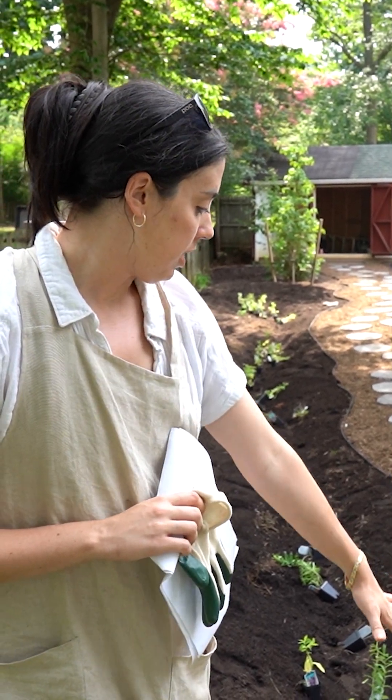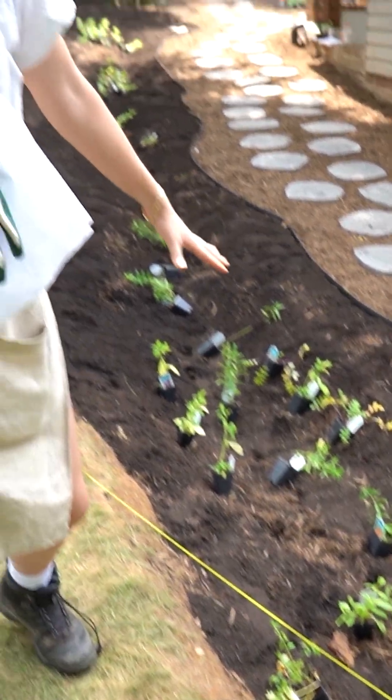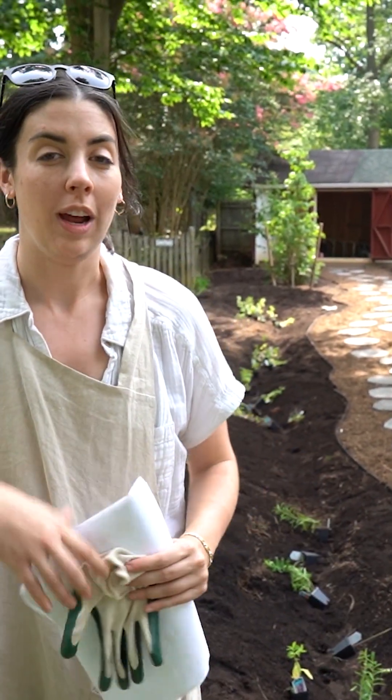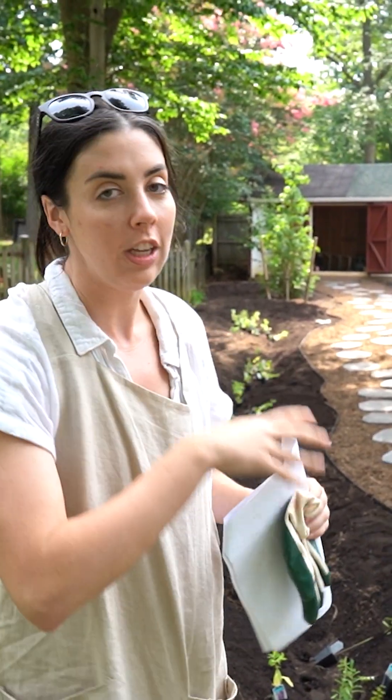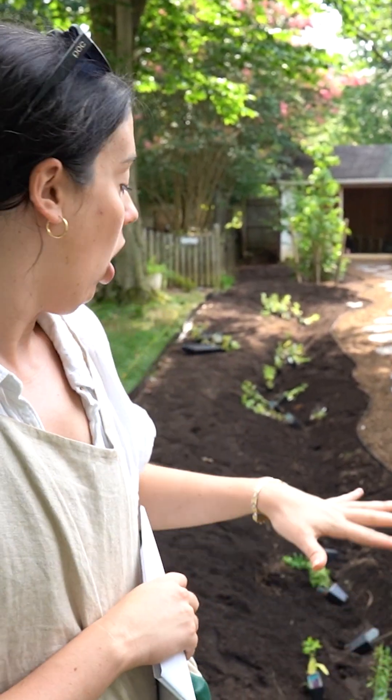These plants are at the bottom of this depression. These are a set of three vertical swales, going perpendicular to a contour rather than on contour. So it's moving the water from the highest point in the landscape to the lowest point of the landscape.